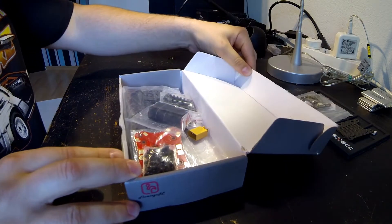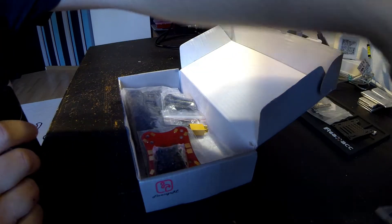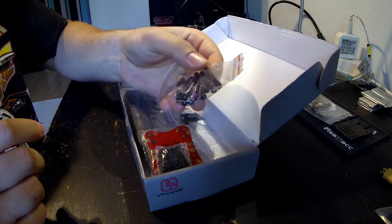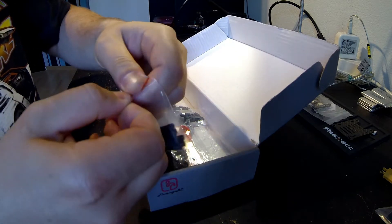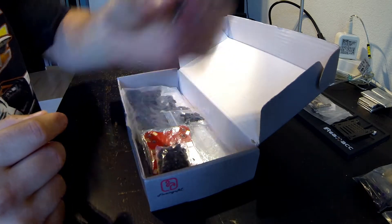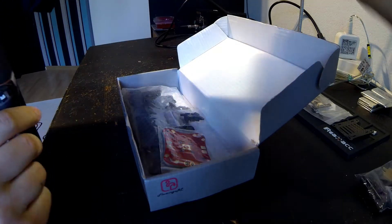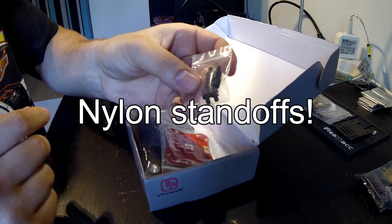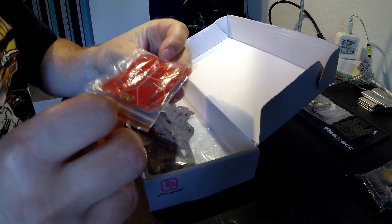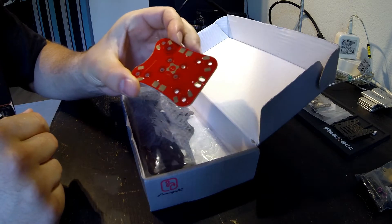Maybe it's good. The first thing is these foam sticky landing pads, nice. An XT60 connector, aluminum standoffs, lots of screws and nuts, M3 hardware, aluminum standoffs. And this is the PDB, which looks pretty nice actually. It's almost the same as the original Alien.